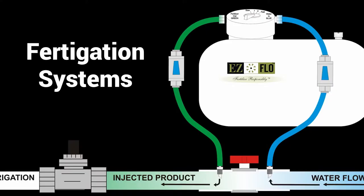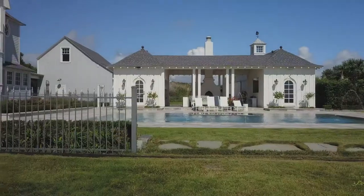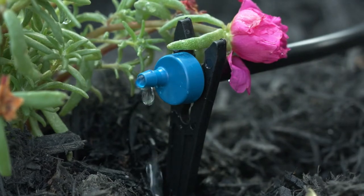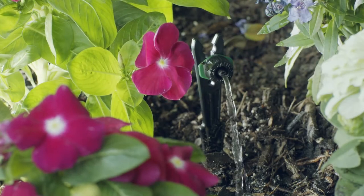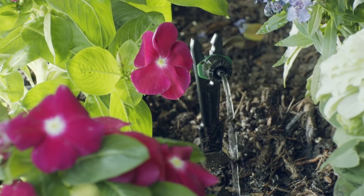Fertilizer injection systems, also known as fertigation, work great with drip systems. You can also install them on sprinkler systems. Using fertilizer in a drip system can confine the fertilizer to right where it's needed, reducing excessive use of fertilizer and helping to eliminate contamination of nearby bodies of water.